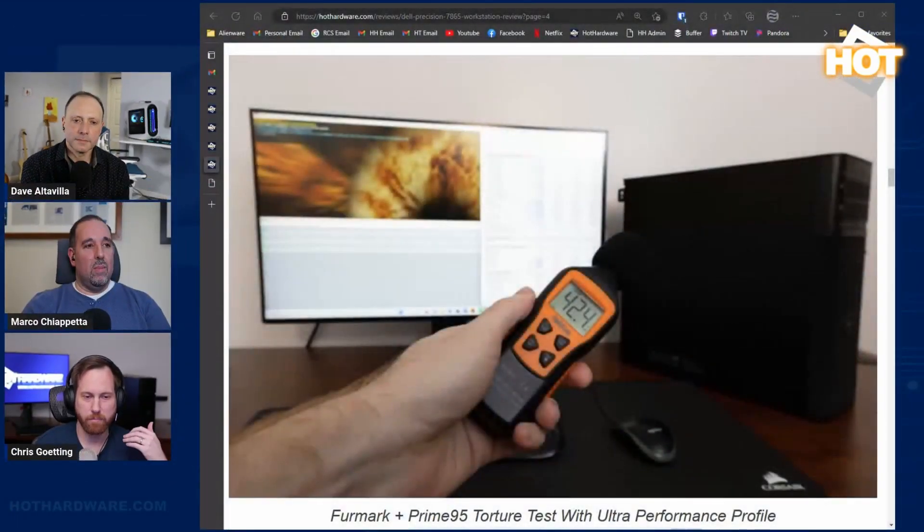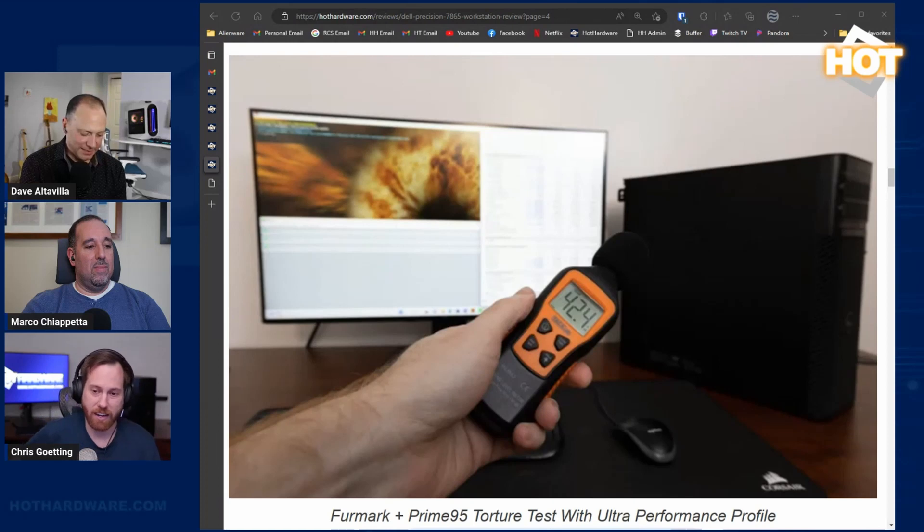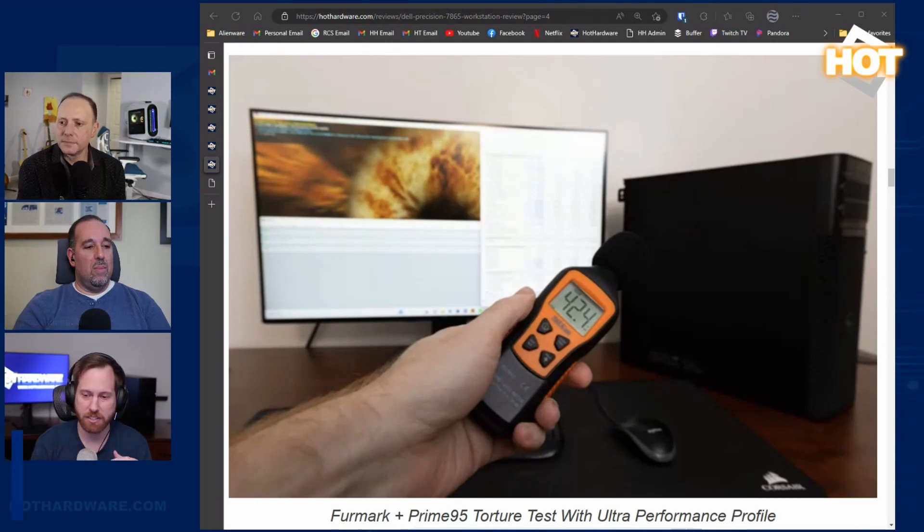Under a worst-case scenario — running FurMark and Prime 95 small FFTs simultaneously, literally maxing out GPU and CPU usage like no real-world workload would — it measured 42 to 45 dB at about one to two feet away. That's not any volume level to complain about, especially compared to the servers behind me that were probably pushing 80 dB. It has server-grade silicon plus a GPU the servers didn't have, so really impressive.